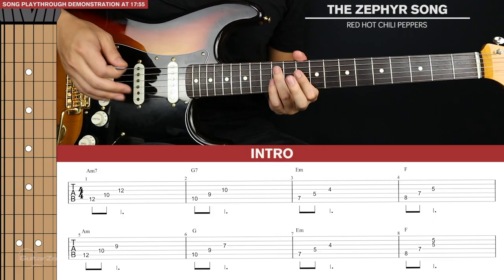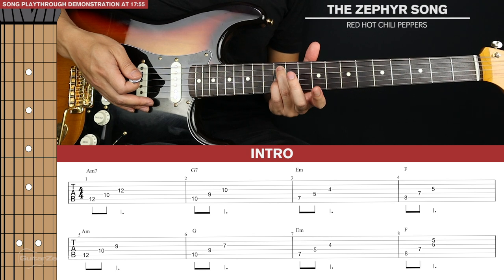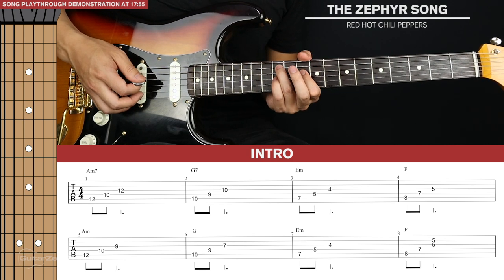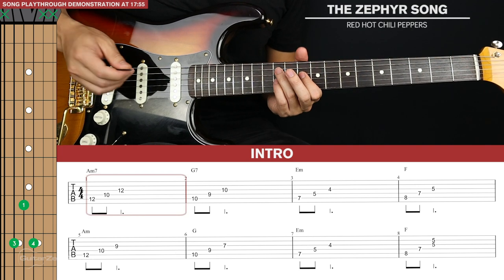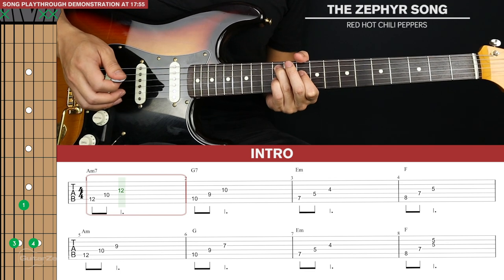Let's get stuck into the intro. We're going to start up here on the twelfth fret with our ring and pinky finger on the fifth and third strings. Your index will just be on the tenth fret of the fourth string. We'll pluck from the fifth to the third string and just let each note ring out — nice and easy like that.